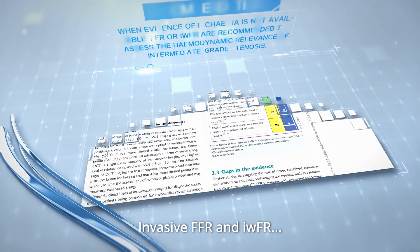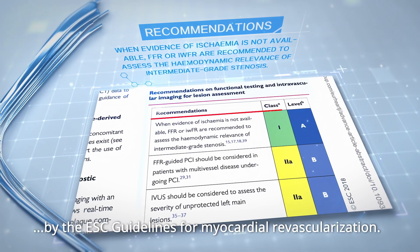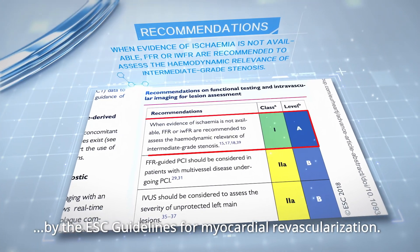Invasive FFR and iFR have been recommended as Class 1A by the ESC guidelines for myocardial revascularization.